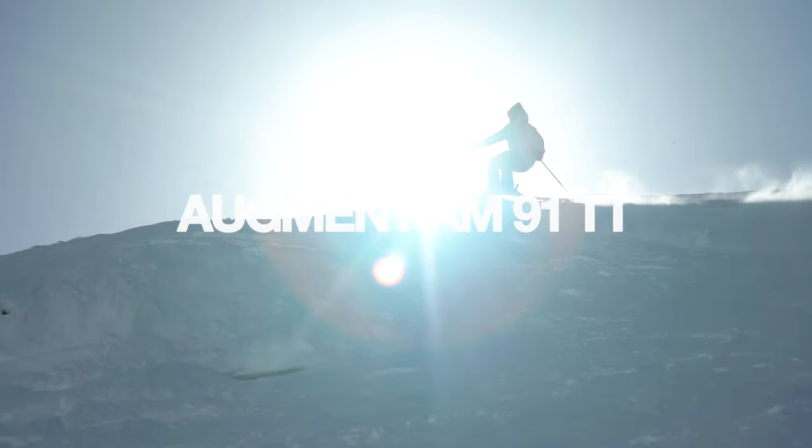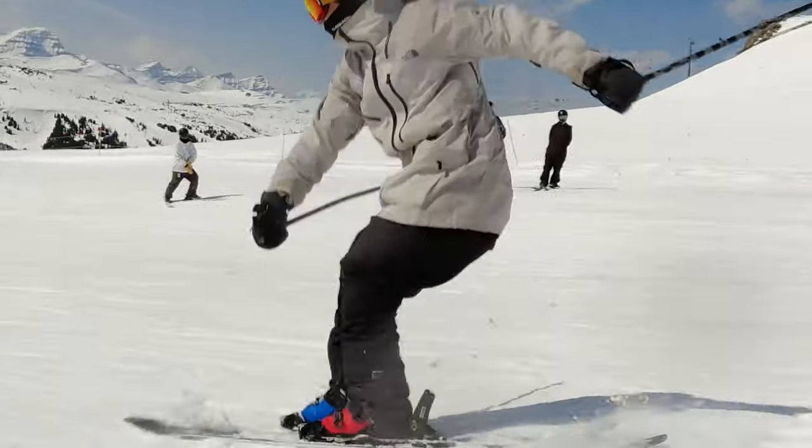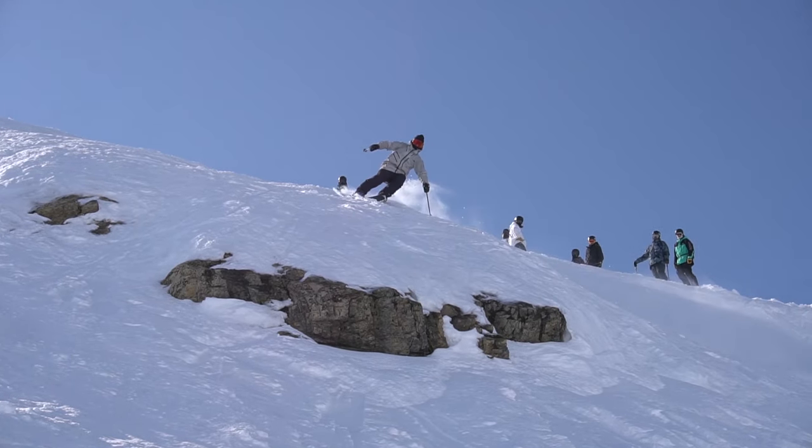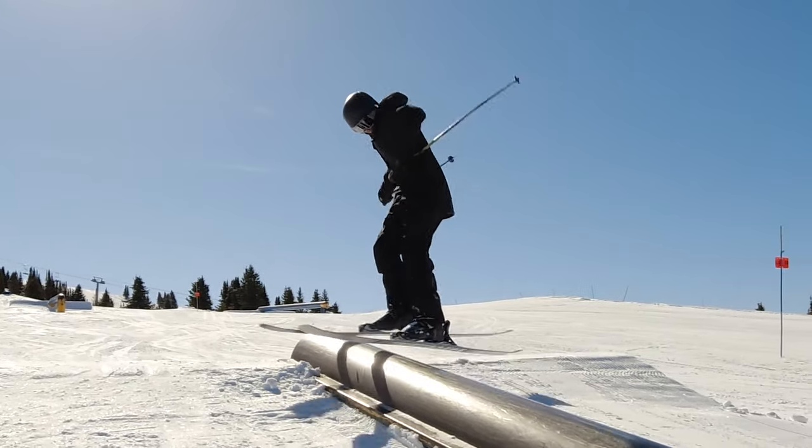Testing out the Augment AM — they ski pretty short, so it's really fun to swerve around the park. It's really good for hitting side hits, doing slashes, and when you're on rails, you can really just tap and bump it around, and it's really easy to move.